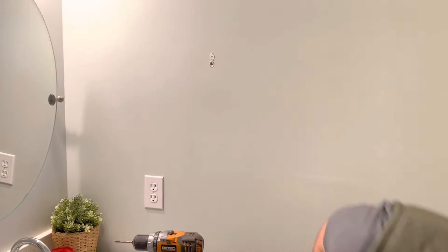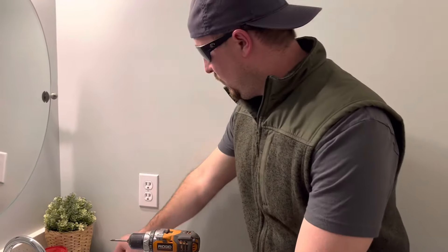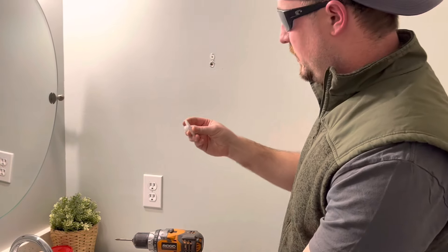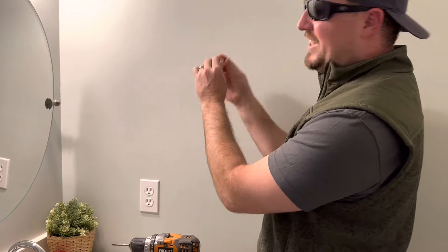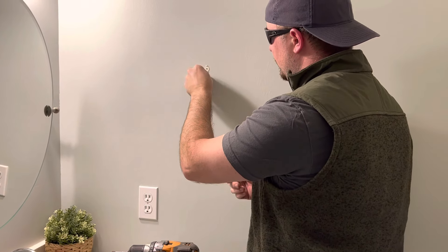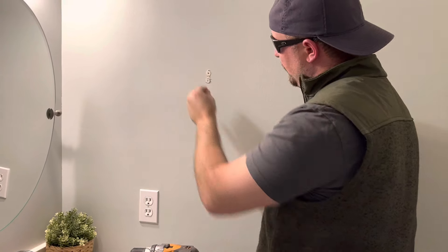If you want to actually patch it, you could use some lightweight spackling. This one's a DAP Fast and Final. We have a video on how to patch a dent in the wall caused by a door that goes over how to apply this — basically just a putty knife, cover it up, and that would work. We're not going to do that. We're going to fix this.